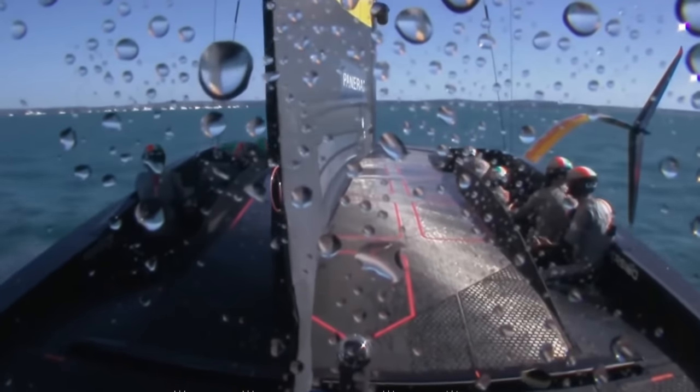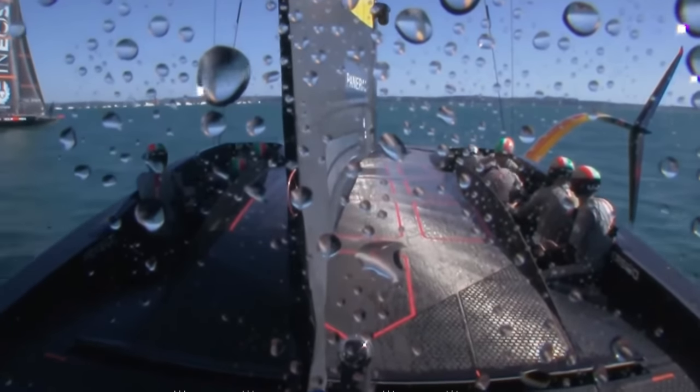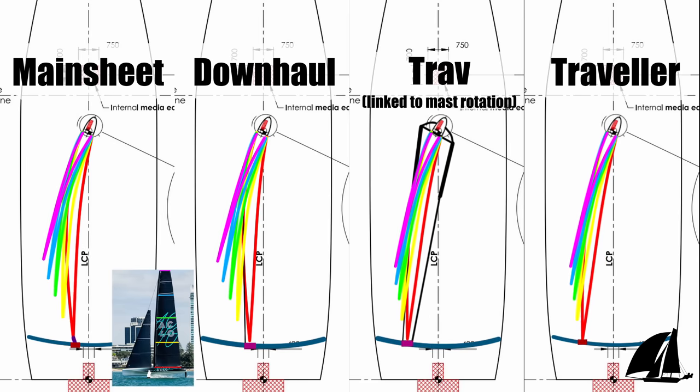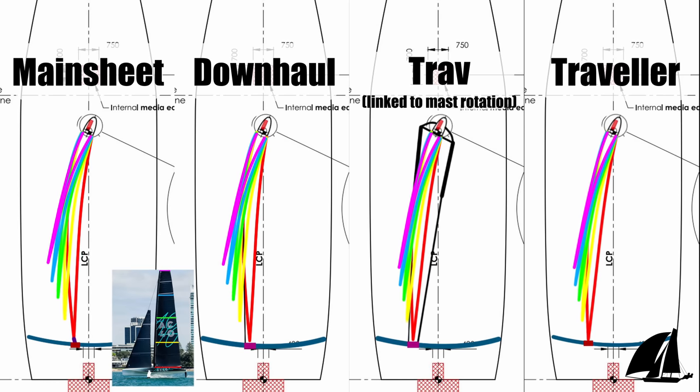So what are INEOS doing with their traveler? The traveler is one of the fastest ways to manage heel by decreasing the angle of attack of the whole sail, and you can adjust it with high frequency — almost pre-emptively when you see gusts — reducing the need for steering, which in these three-foil beasts has its own issues. The more efficient you can make the traveler system, the more energy you can preserve for better controls like the Cunningham, which really do more to twist the sail, lower the centre of effort, and increase drive as the wind increases and you run out of righting moment.